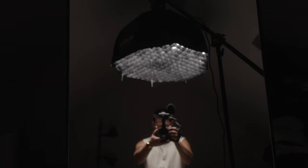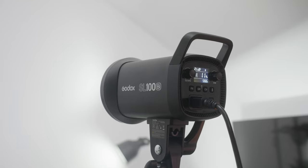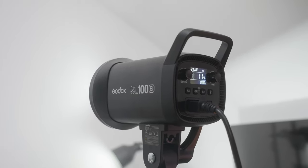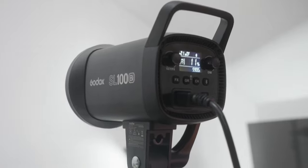So this total setup costs around £338, which is just as much as the Amaran 200X, which was another potential buy. There are also much more pricier stands and softboxes, so in my opinion this one's a steal and a really budget setup.